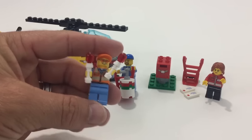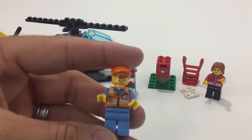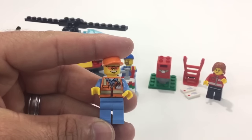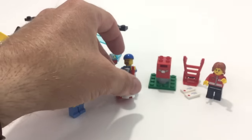You get the guy who's basically the runway guy. Let me take these out of his hands — you can kind of see his torso. I think that looks pretty cool: he's got an ID badge with a reflecting print on it.